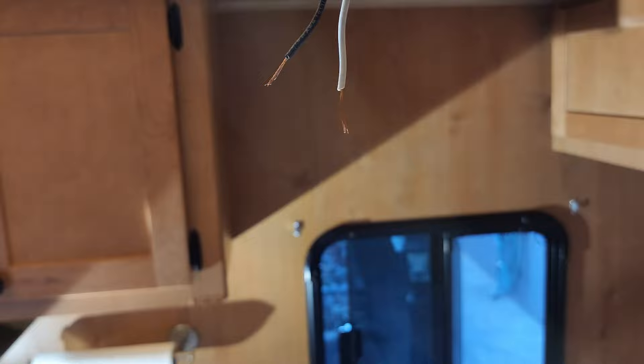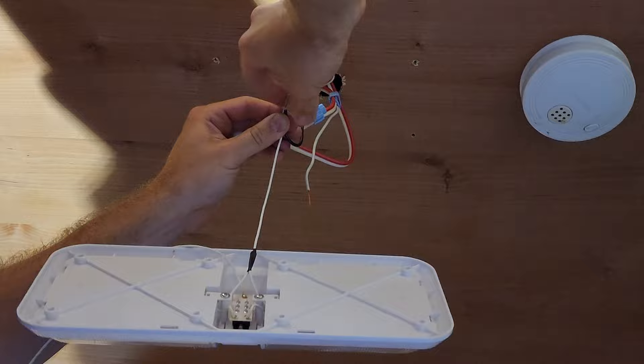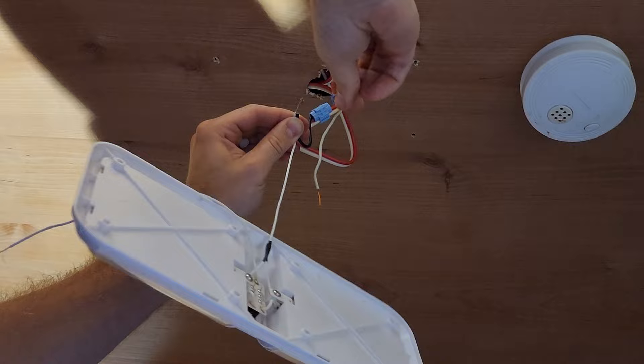Now it's time to connect the wires from the light fixture to the wires that are already in the trailer. Both of the wires in the new light fixture were white, but one of them had a black coating, so I put that with the black wire from the ceiling.